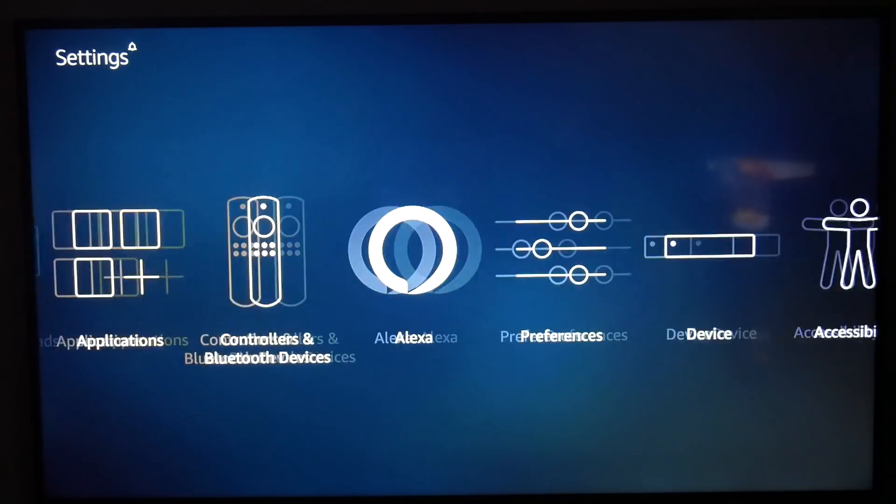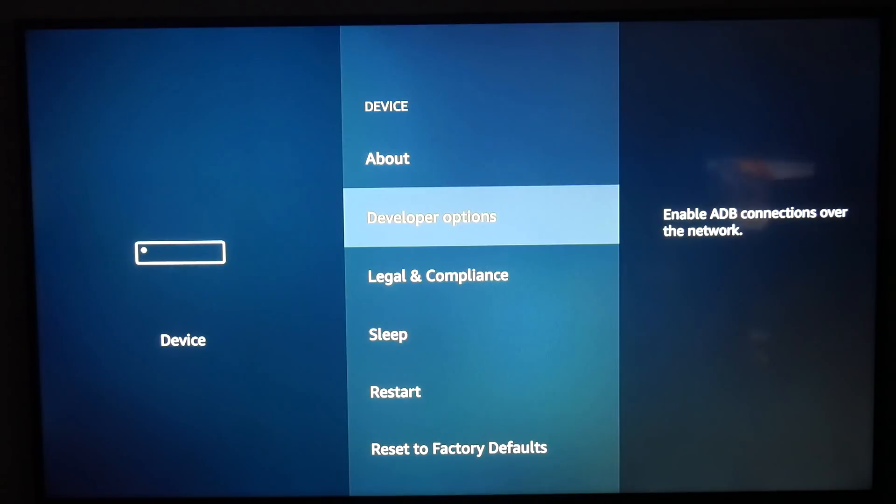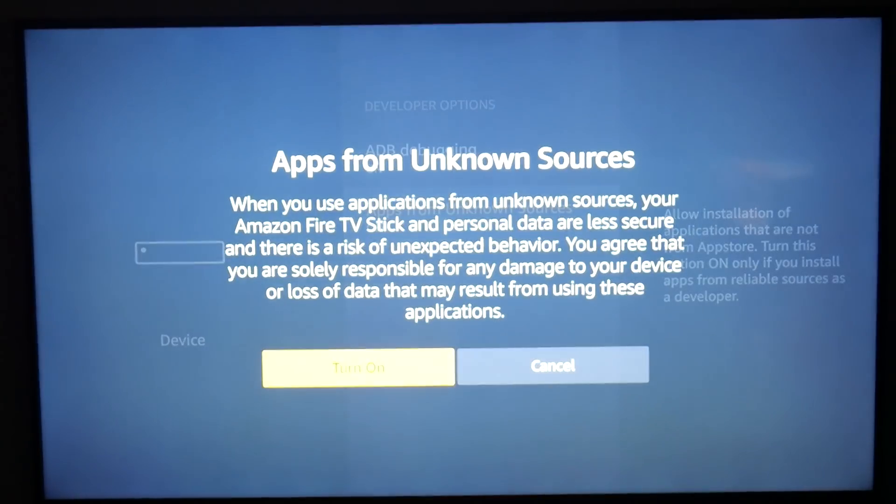We're going to go to Device. You're going to go to Developer Options and you're going to go ahead and click — you're going to click both these options on, set them to on.